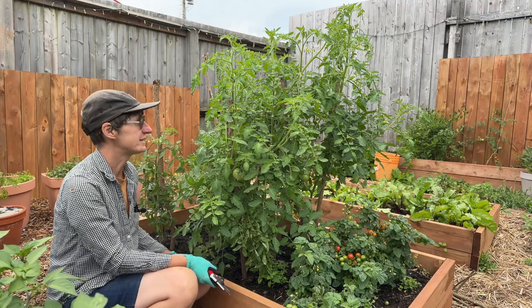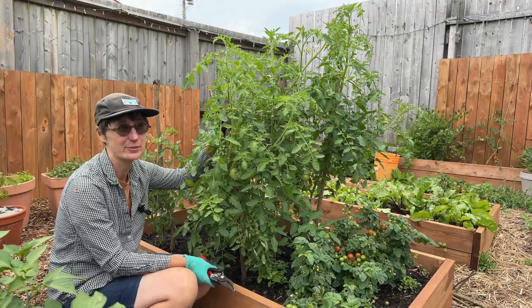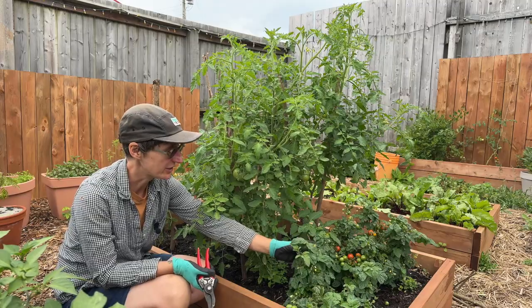I've got a bed here with some determinate tomatoes in it. I would say that these are semi-determinate, so they're not quite the indeterminate ones that grow really tall, and they're not quite a determinate one like these cherry tomatoes.